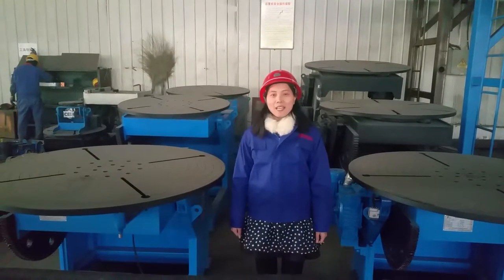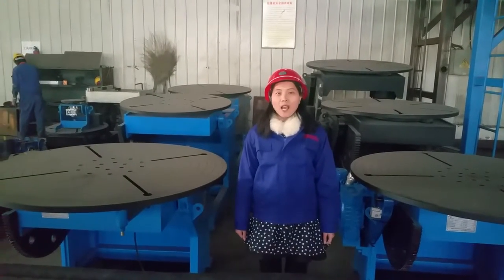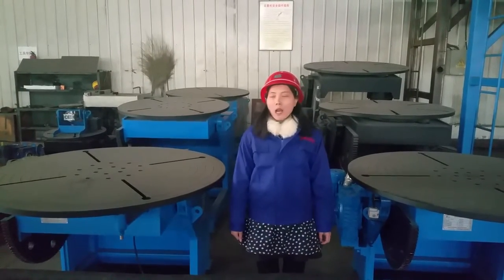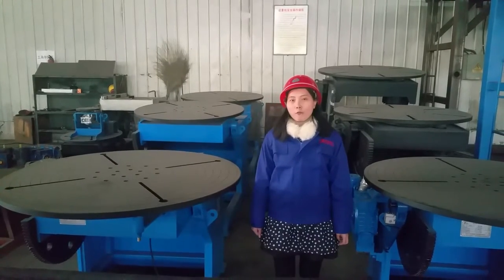Hi everyone, this is Sunny from Motar Welding and Cutting Equipment Company. Welcome to our factory. Now I would like to introduce our welding positioner for you.